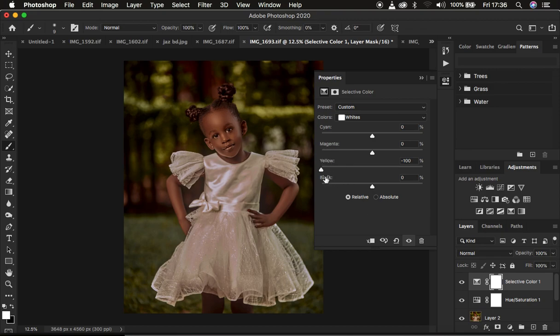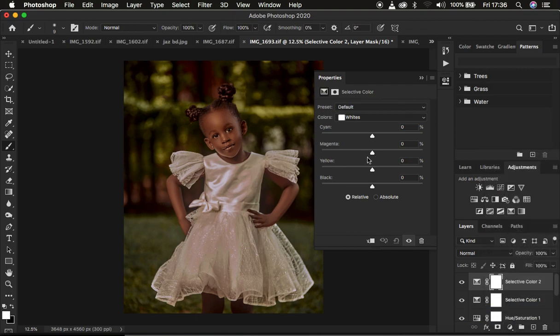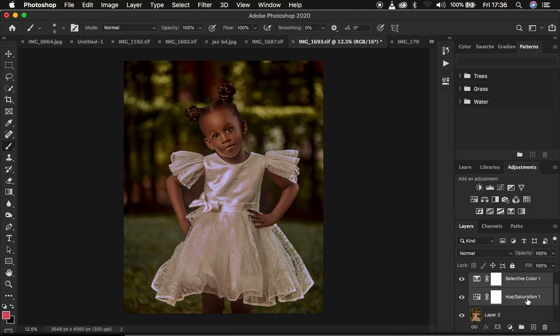You can also create a second selective color adjustment layer if you feel the dress has not been whitened enough — bring that back down and it makes the dress look a little bit better and whiter. After we have done this, I group the color grading layers by using Shift-clicking on the bottom-most layer and pressing Ctrl/Command + G on the keyboard. You can see the before and after for the color grading.